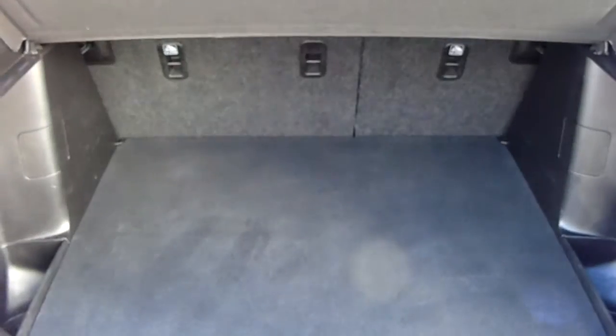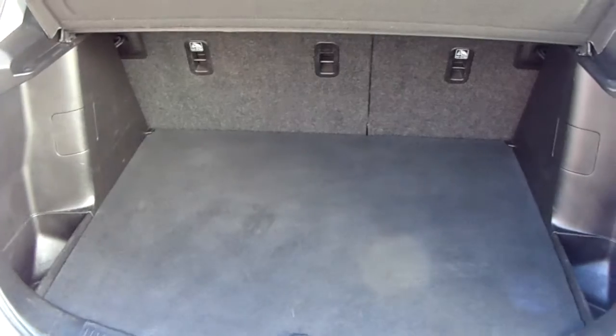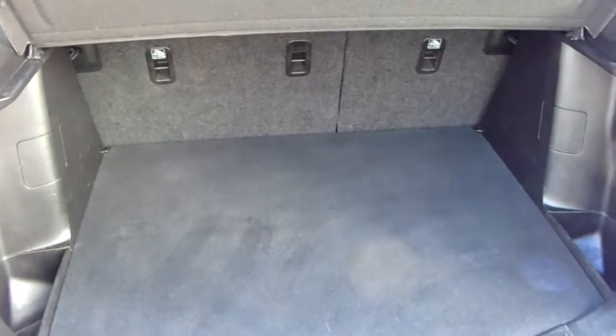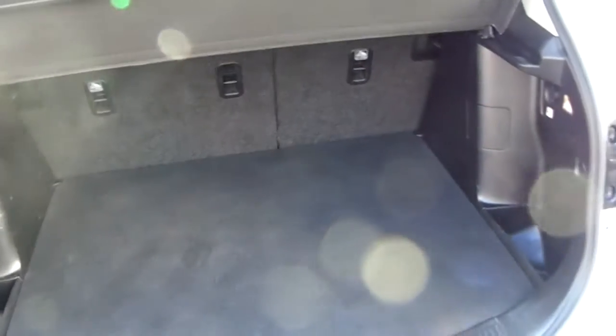You can also see the boot space inside here. Looking inside, you have a generous amount of space with those seats split and folding to create any extra room if it's ever necessary. Another feature of this car is that it comes with two working keys, which is part of the full Network Q preparation of the vehicle.